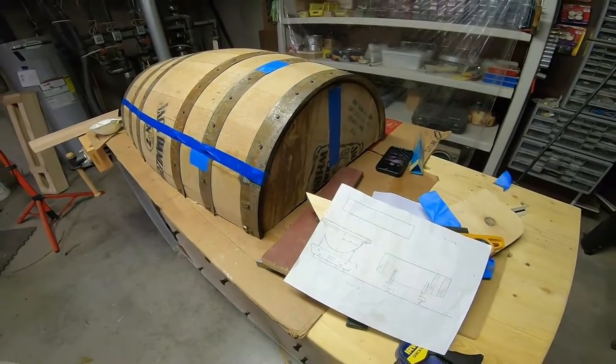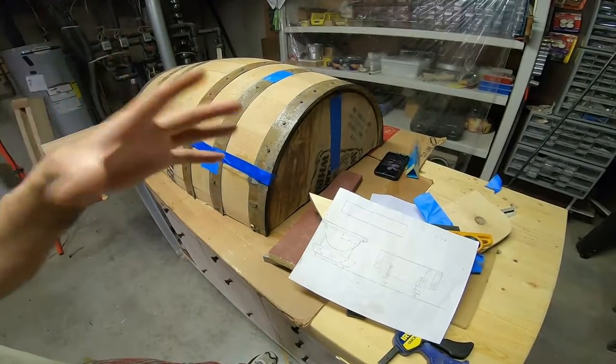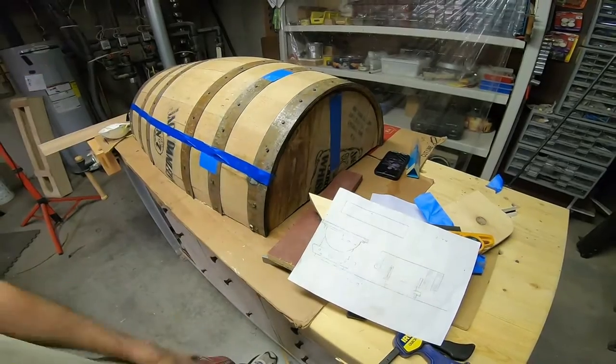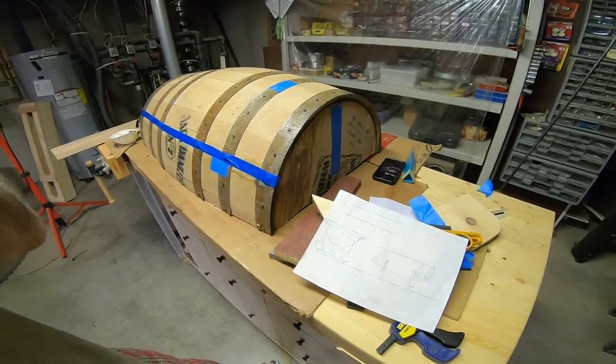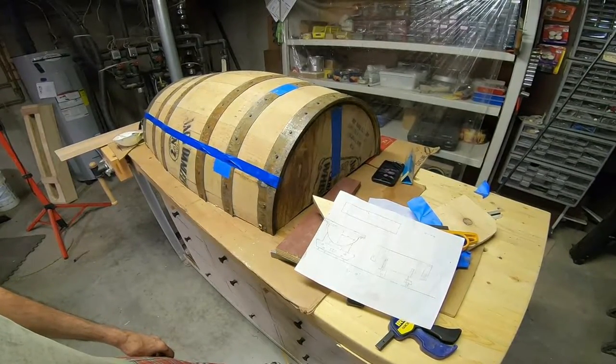So now I'm going to take my long piece and cut it a little longer than I need in case I screw it up. All four are going to be custom made, and we'll take you to the next step.